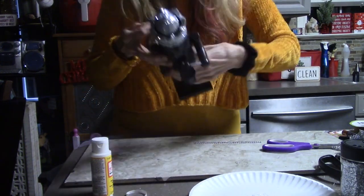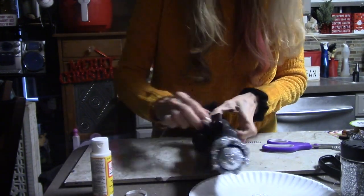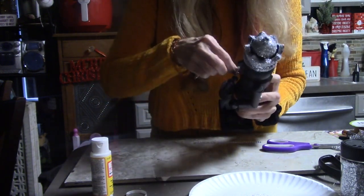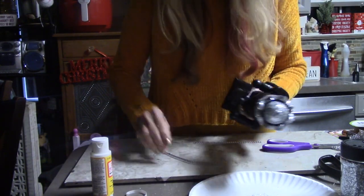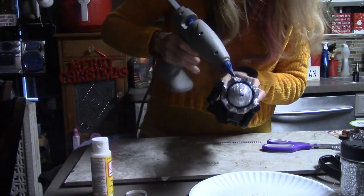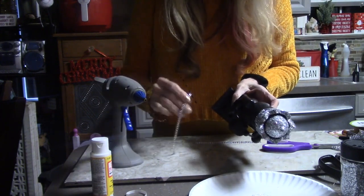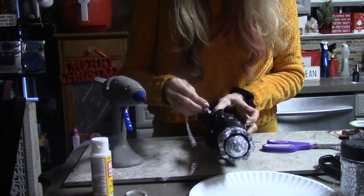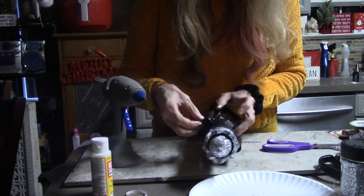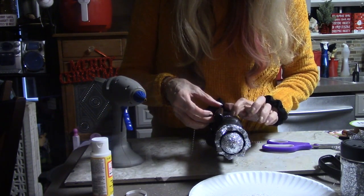I'm just adding the glitter strip at the bottom of his little jacket. These are self-adhesive strips, but it's a good idea to add just a little drop of glue gun so that it doesn't fall off later when you're storing it for the next year — it makes it a little bit easier to keep it on there.